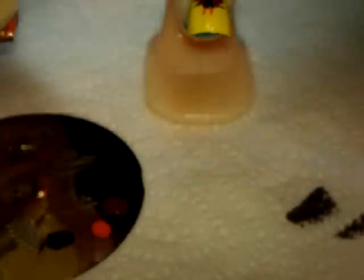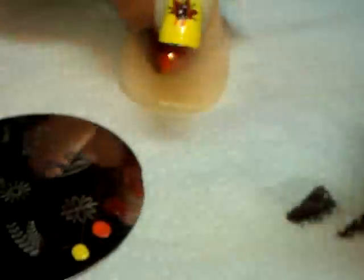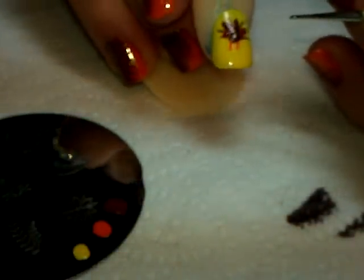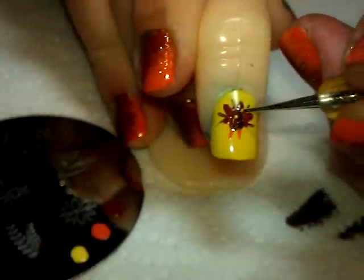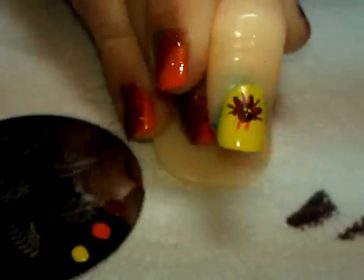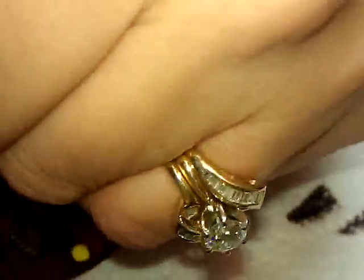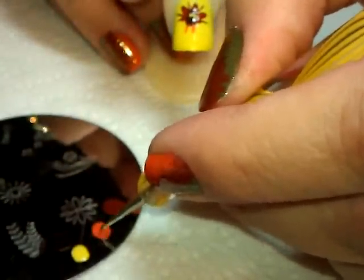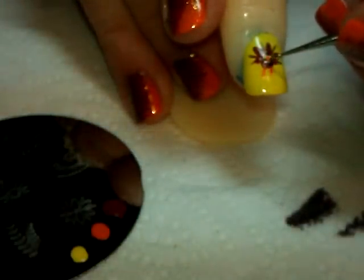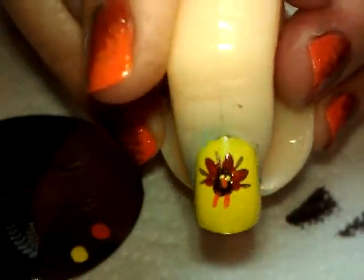Using the same yellow and that same pointy dotting tool, I'm going to make the tiniest little yellow dots I can possibly make for little eyes. So he's got two little eyes. Then, wiping off the yellow and going back in with more orange, I'm going to go between those eyes and create his little beak — just drag it down so he has this cute little orange beak.